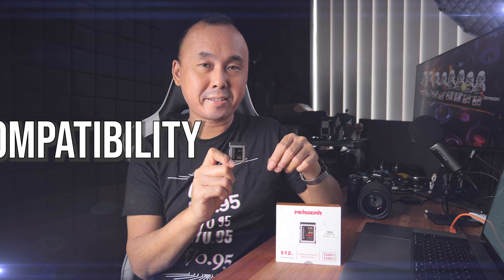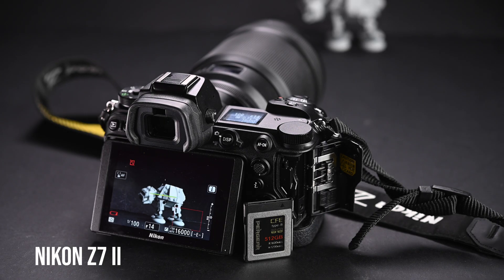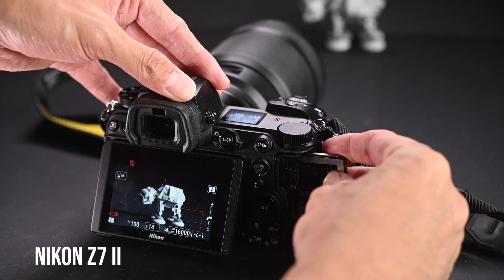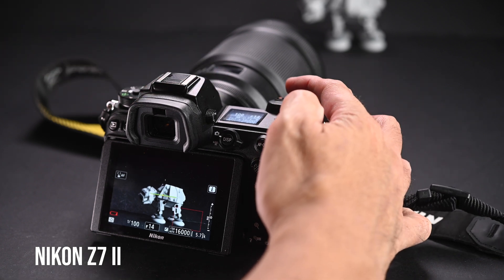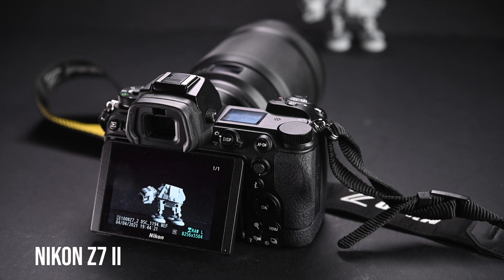In terms of compatibility, Pergear says it works with pretty much all cameras that take CFexpress Type B cards. The only cameras that don't work are the Nikon DSR, Nikon D850, Nikon D5, and Nikon D500. I tested the card on the Nikon Z6, Nikon Z72, and Canon R5 — it works very well with all three cameras with no problems formatting, reading, or writing.